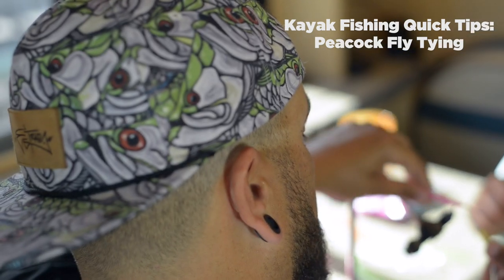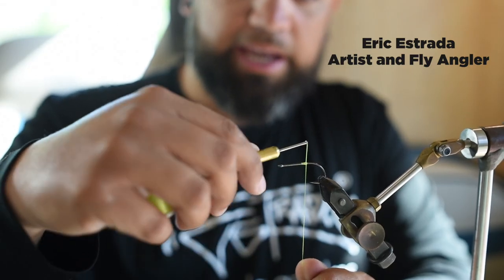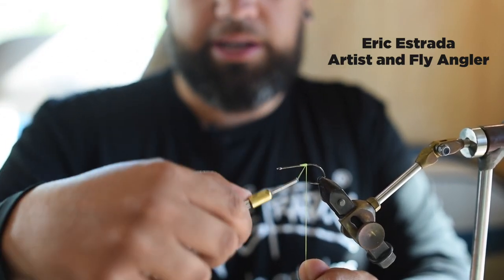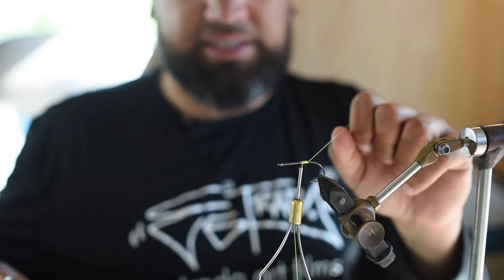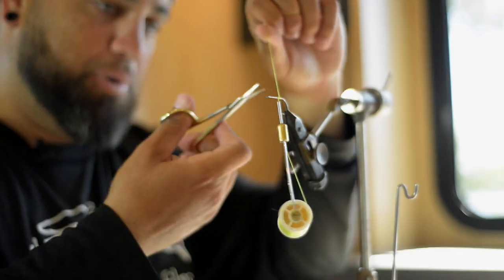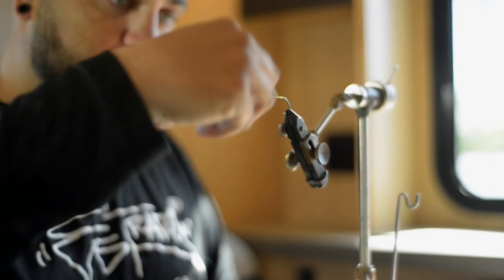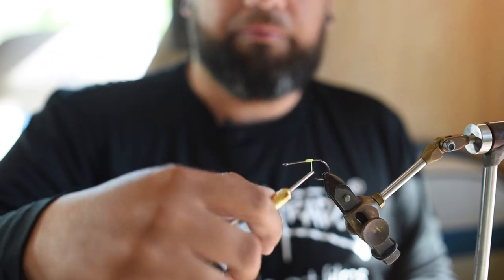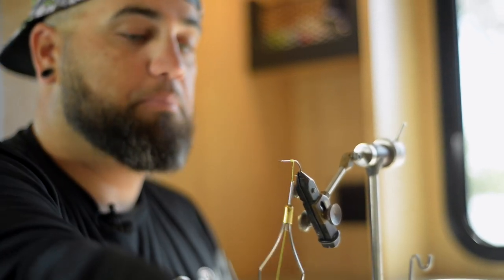We're going to catch some peacock bass, and this is my go-to peacock fly. This is a Gamakatsu B10 Stinger in a size 2 — my favorite hook because it's very sticky, as they say. Peacocks tend to open it up, but because they short-strike very often, I like a really sharp hook. Even when they bend the hook open, they still don't come off.